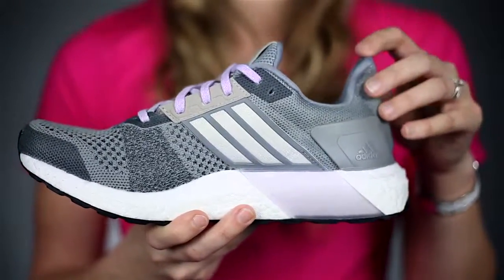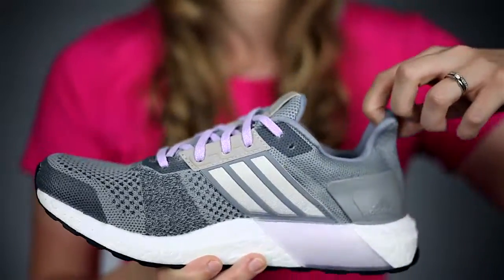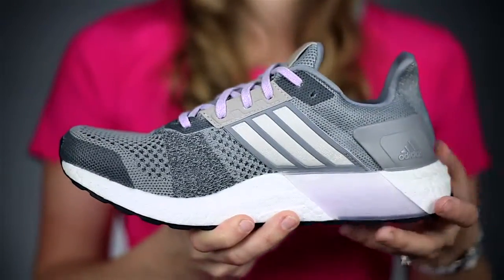The best thing about this shoe is this guy right here. It makes it so much easier to slip on your shoe — all you do is pull it up and you're good. Lace it, and you're ready for your run.